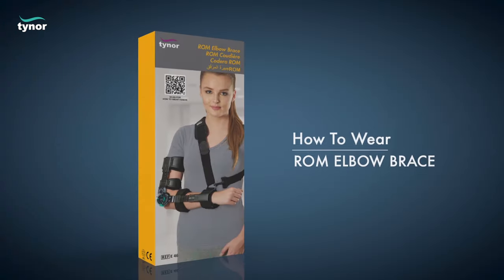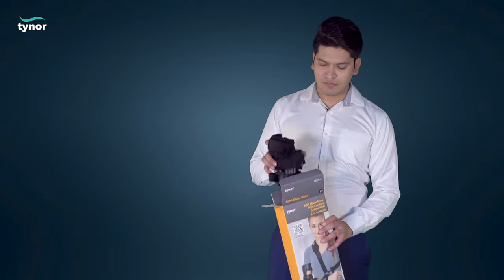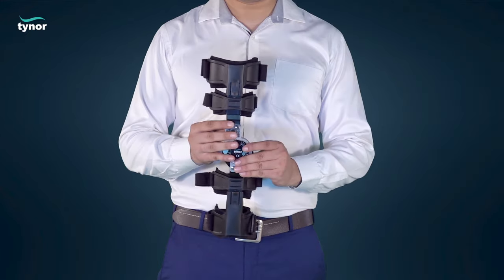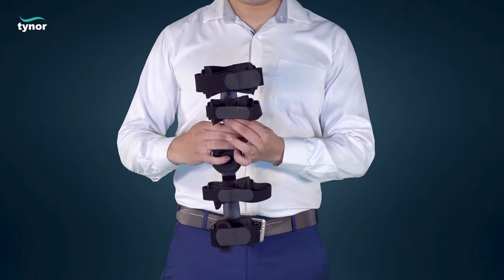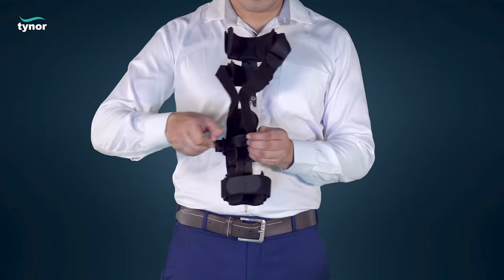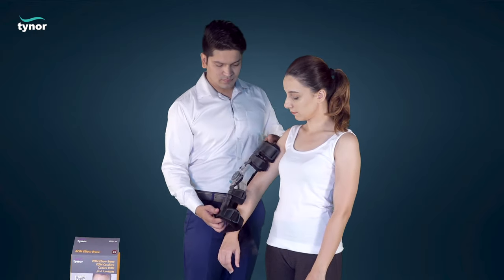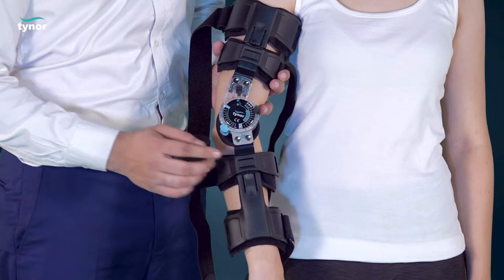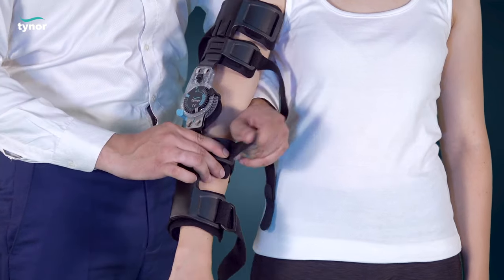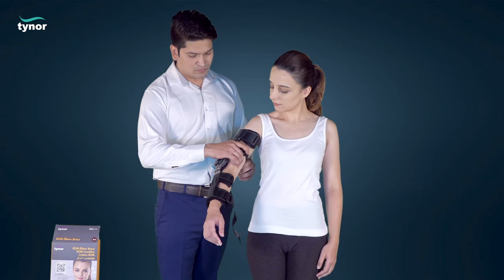Now let us see how to wear the ROM elbow brace. Loosen all four straps of the cuffs and align the ROM elbow brace on the affected arm. Place the MPGM at the center axis of the elbow joint. Tighten the straps closer to the MPGM on the forearm and upper arm side.